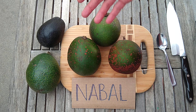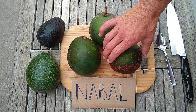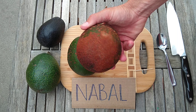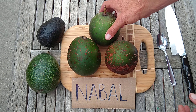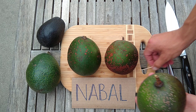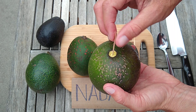One thing that's unique about Nebal — different from Reed and Lamb — is that it tends to have a lot of scarring. It'll even get extremely scarred, like alligator skin, sometimes. The skin is also very thick, which makes it hard to tell when they're ripe. What I tend to do is wiggle the stem to see if it will pop out, and then use a toothpick to make sure it's ripe.